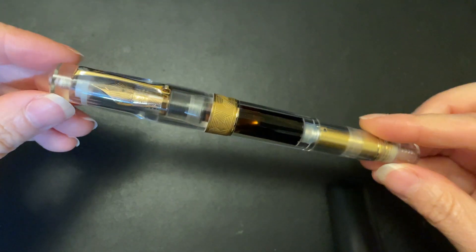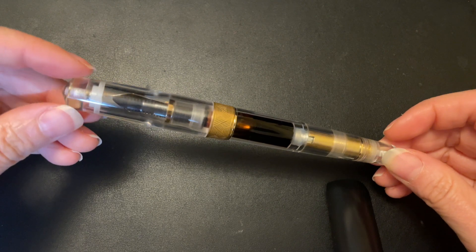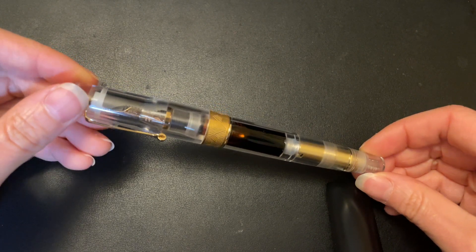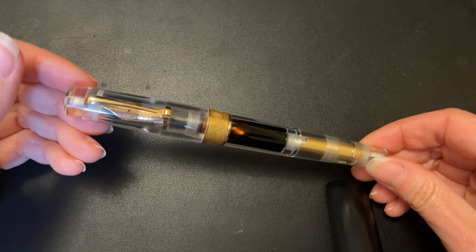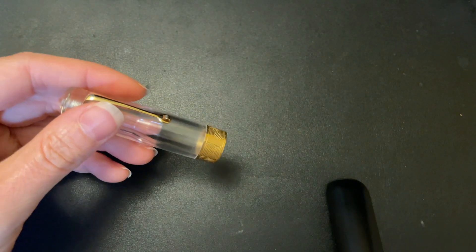That fountain pen is a new collaboration with Leonardo Momento Zero. This is the Leonardo Momento Zero Grande Nuda. I had to put the little accent — I'm terrible at that, I'm sorry.